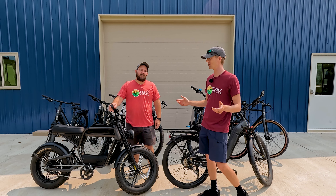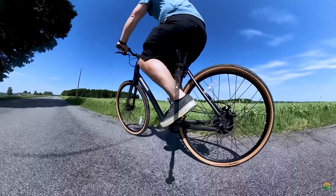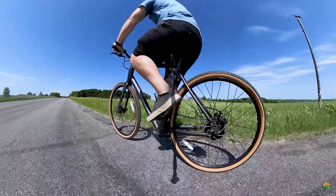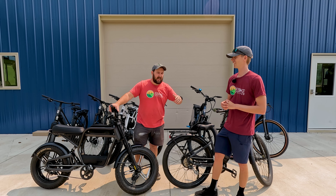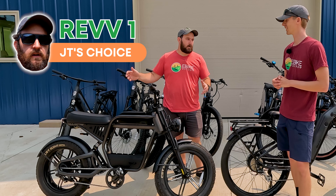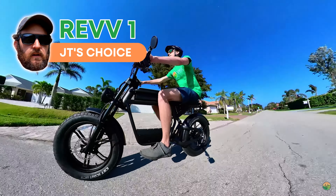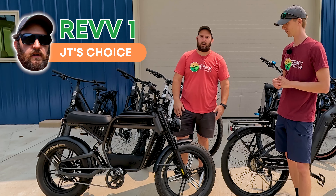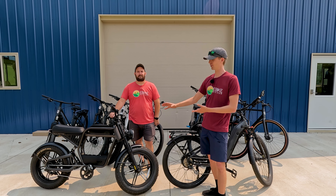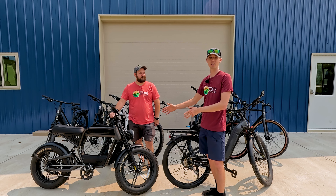JT's favorite Ride One Up model: with a nod to the Roadster V2 gravel edition — great for riding gravel roads in Wisconsin — but given the terrain and his affinity for motorcycles, JT has to go with the Rev 1. It really pays homage to his roots in mopeds and motorcycles. For a first-generation product, Ride One Up nailed it.